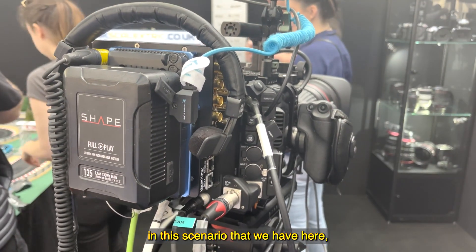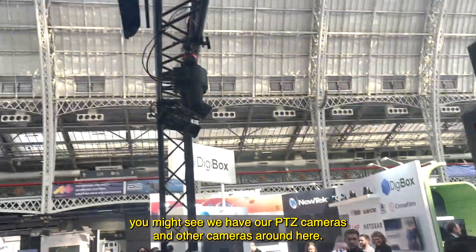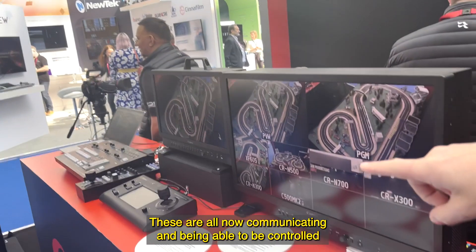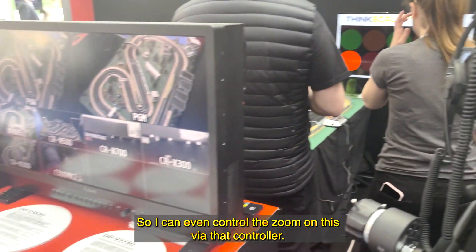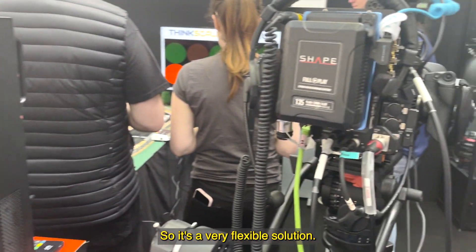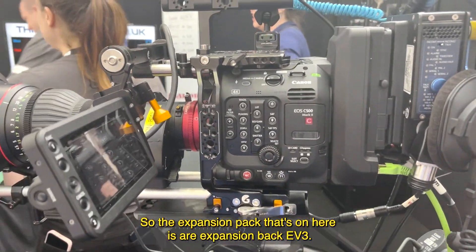It's a very broadcaster-friendly setup for a camera operator. In this scenario we have our PTZ cameras and other cameras around — all up here — and these are all now communicating and being controlled by this controller here. I can even control the zoom on this lens via that controller. It's a very flexible solution.